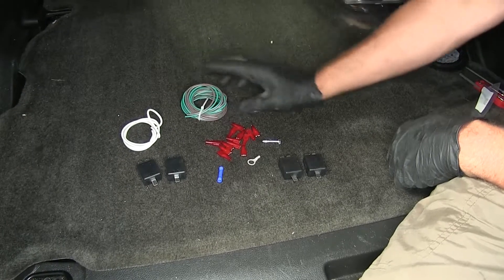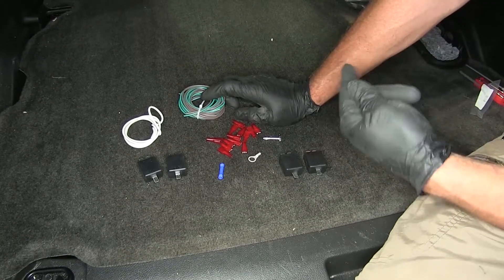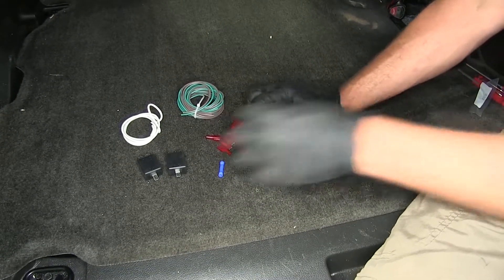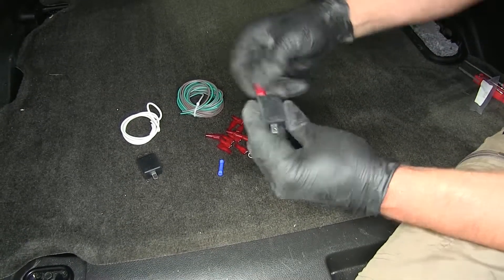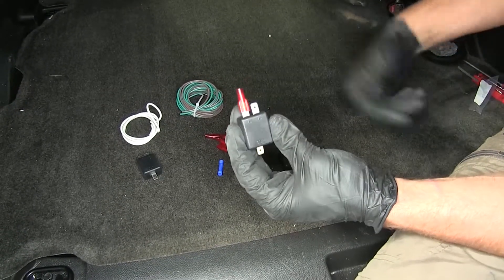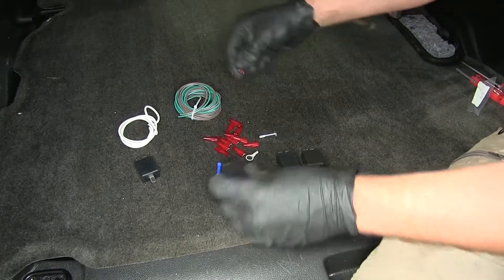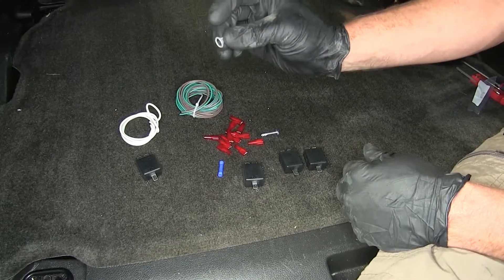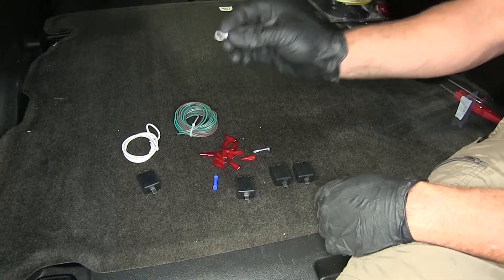We've got a few extra lengths of wire. This is good because we do need to make a jumper from one side over to the other — real easy process, we'll show you how to take care of that. Then we've got all of our spade connectors here. Once we have those attached to our wire, we just slide those on all the way down till they make contact, giving us a real secure connection. We've got a small ring terminal here. We're going to use this to ground out the system, which will show you a nice convenient spot located here at the rear.